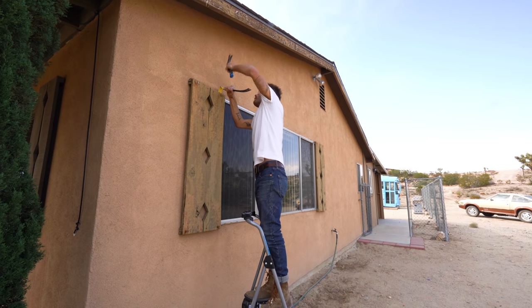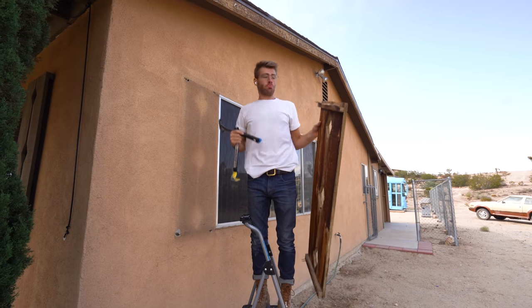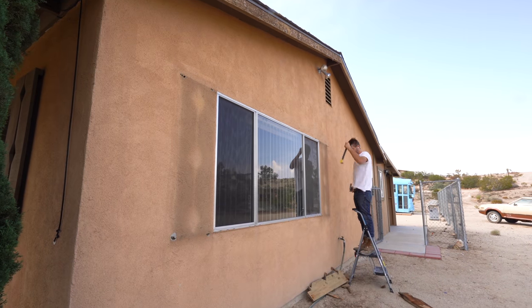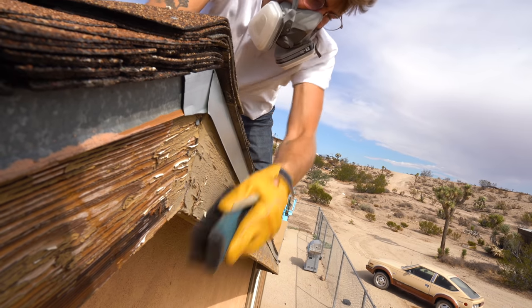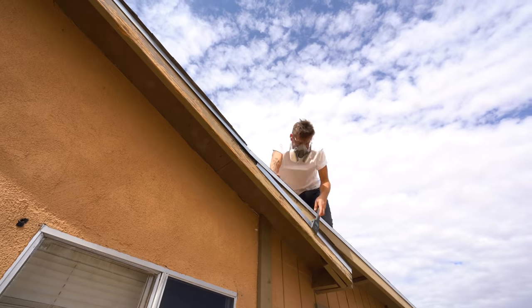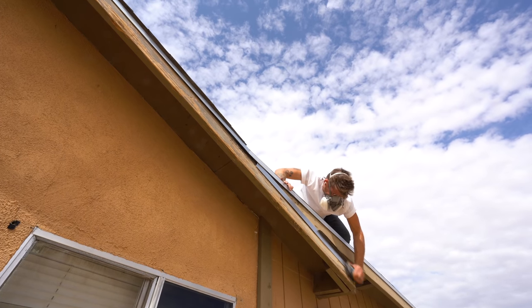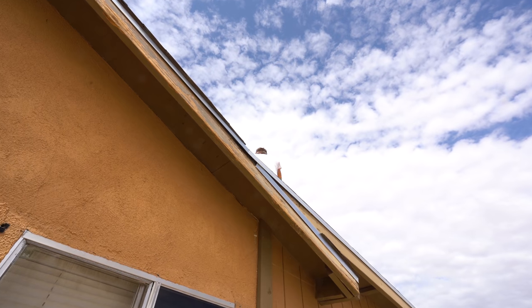My first step was to remove the old wooden shutters next to my windows. These came off really easily and just left small holes in the stucco that we're going to have to patch later on. After that, I used a wire brush and a paint scraper to remove any flaky paint. I found that using the paint scraper first and then following it up with the wire brush did a really good job. I didn't have to go scraping my entire house — just the eaves on the east and west facing walls.